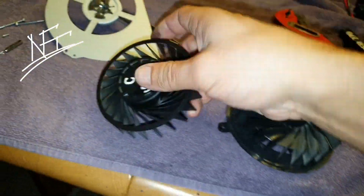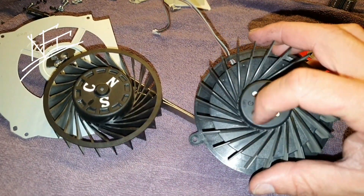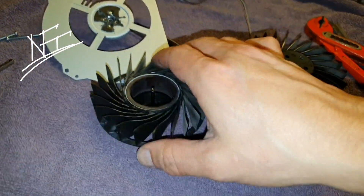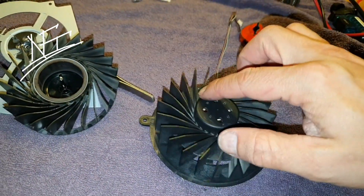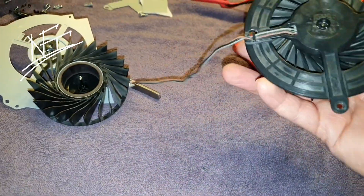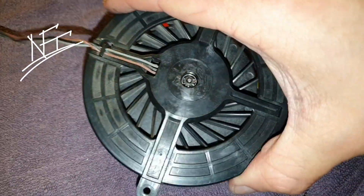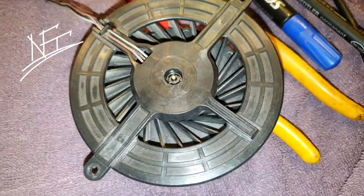On the PS4 fan, the center hub is very big, and you can compare them side by side. The PS3 fan has a small center and longer blades tilted slightly — like a wave — while the PS4 blades are more like a straight line. On the PS3 fan, there's a really great bearing in the middle here.